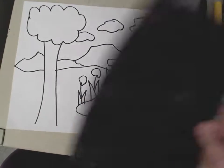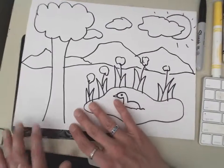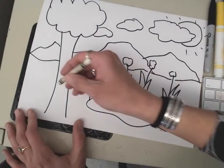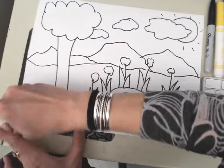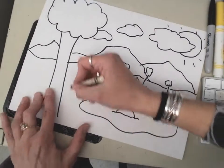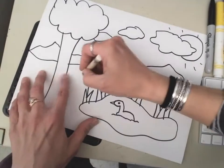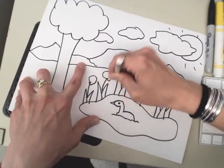Now what I'm gonna do is take this texture and put it behind my paper, and using my crayon I'm gonna color in that texture — which is kind of tough because you can't really see it very well — and I'm going to color that texture in behind all of my things.